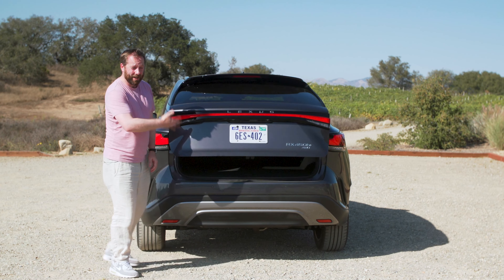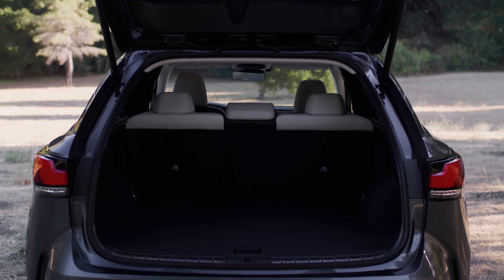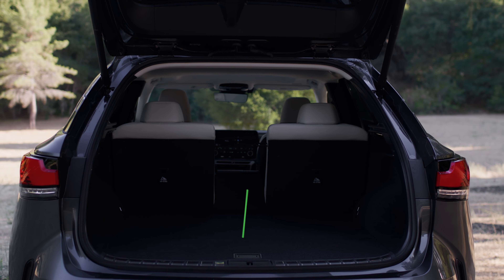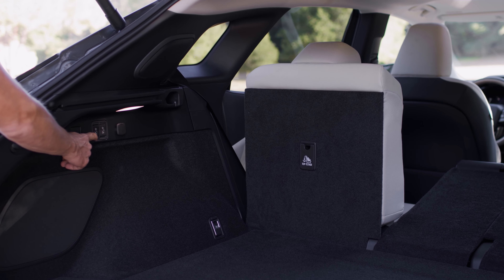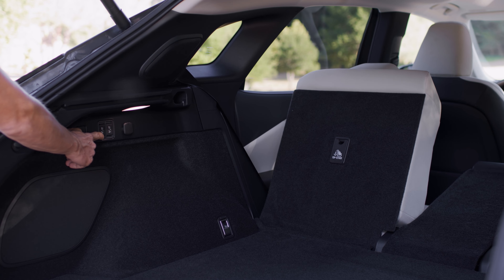The boot is electrically operated as standard, and inside there's no reduction in boot space because Lexus designed this to be a plug-in hybrid from the outset, so there's no compromise on how much space you have. You can also drop the rear seats down electrically via buttons on the back, which just adds to the sense of convenience.